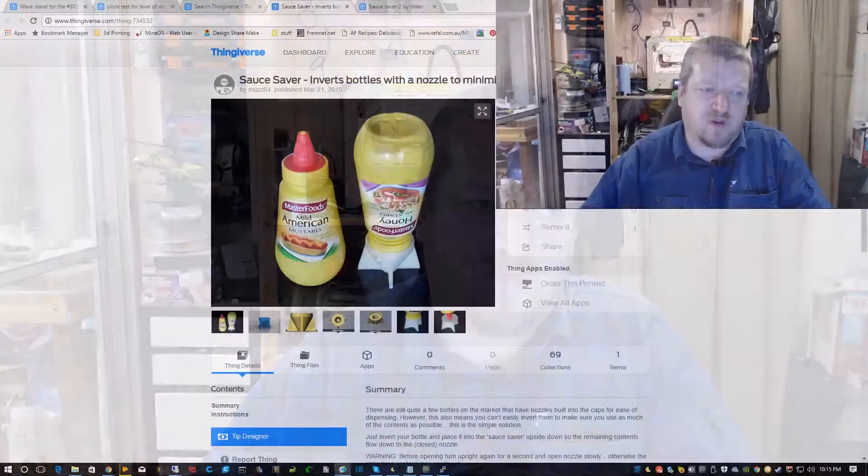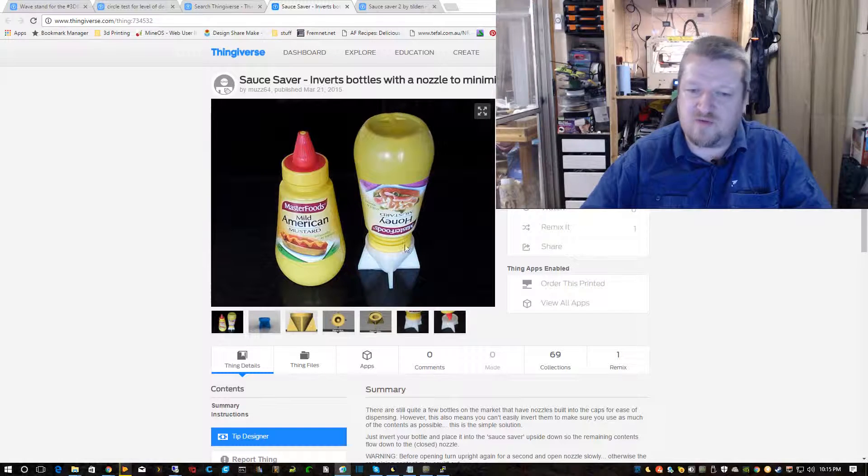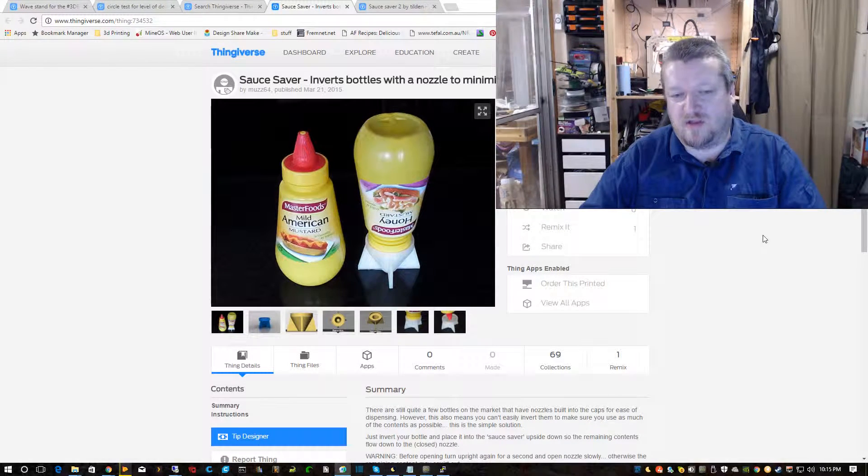So far this video has consisted of some talking about Benchies, some talking about wave prints, and nothing functional — which we've got to do something about. So we're going to do another print, or actually another couple of prints. There's a sauce saver which I found on Thingiverse. The kids loved this when I printed it out — basically what they called it, their friends all wanted the, in quotes, rocket sauce. So that was very popular.